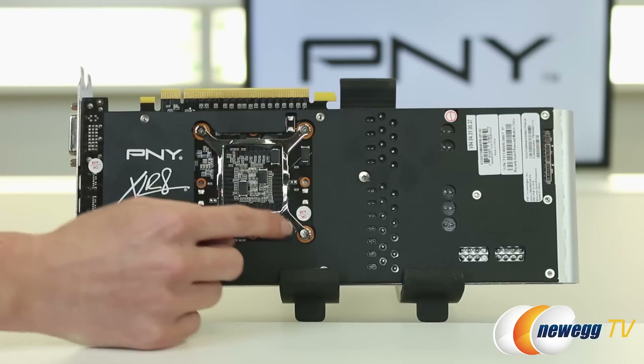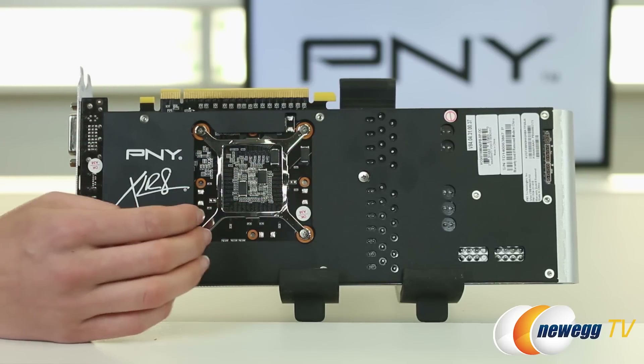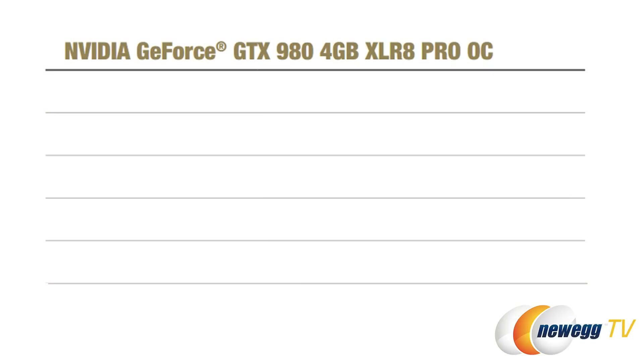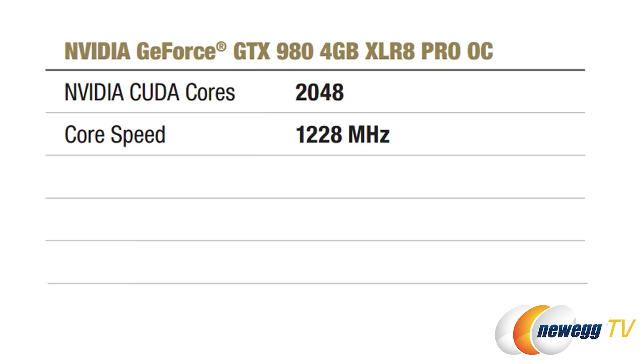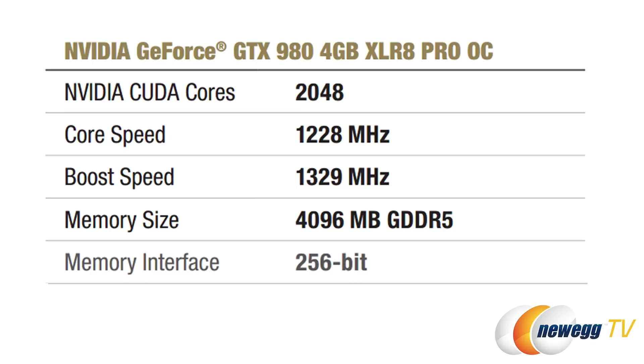Here are the connectors for the GPU itself, and you get a really nice view of how this is mounted to the PCB. This card has 2048 CUDA cores, a base clock of 1228 megahertz, boosted to 1329 megahertz. You get right around four gigabytes of GDDR5, though it does have slightly more than that. Your memory interface is 256-bit, and your memory frequency is 7200 megahertz.